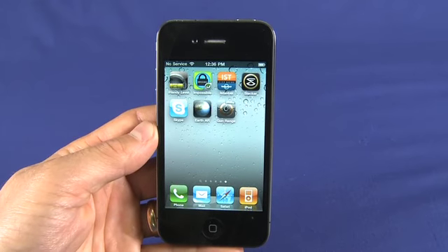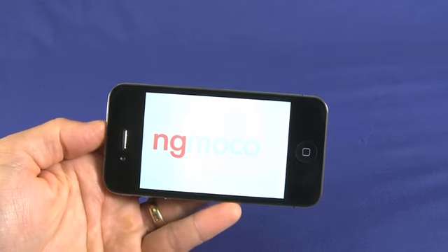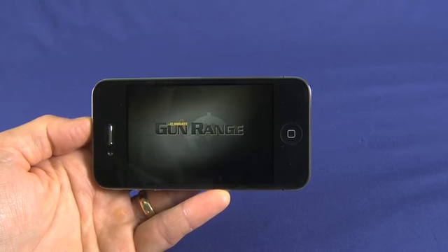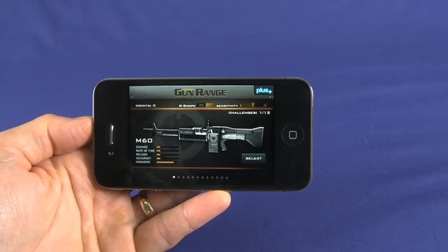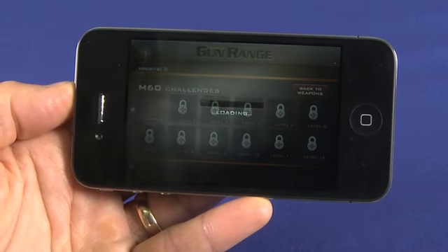To show this off, we'll fire something up. We've got Eliminate Gun Range, an application that makes use of the gyroscope. It's available for 99 cents in the App Store. You select a gun, go ahead and pick your level.